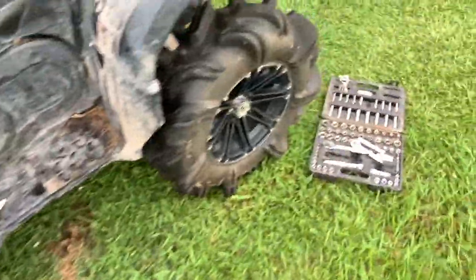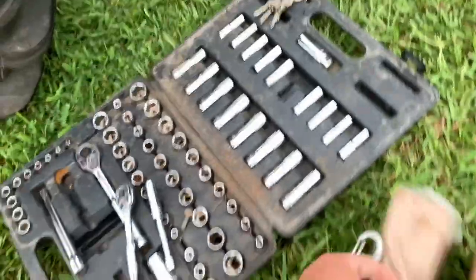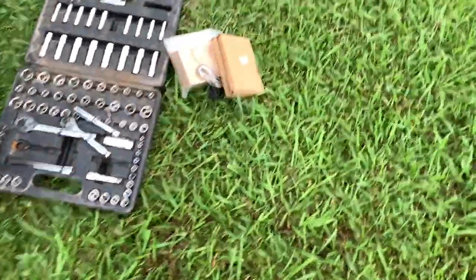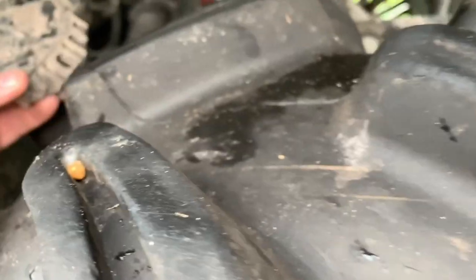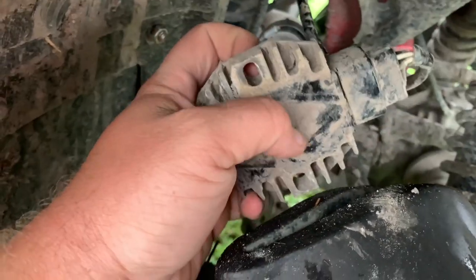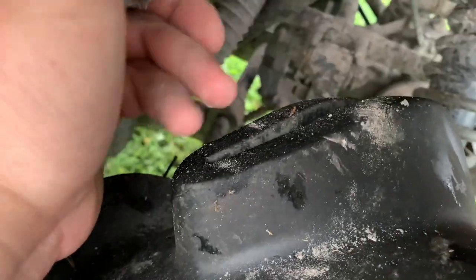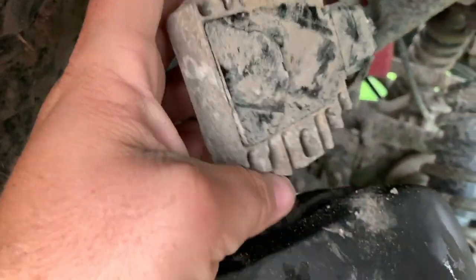I figured I'd do a follow-up video to the CDI melting. A little CDI melted, so I ordered a vulture regulator and another CDI. When I took my vulture regulator off, it's broke. We found the problem, guys — hopefully this will fix everything.